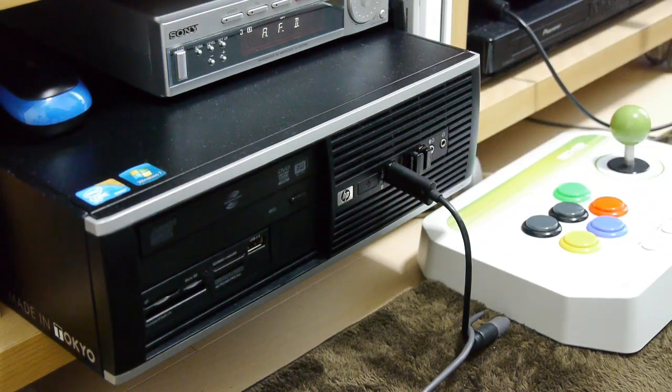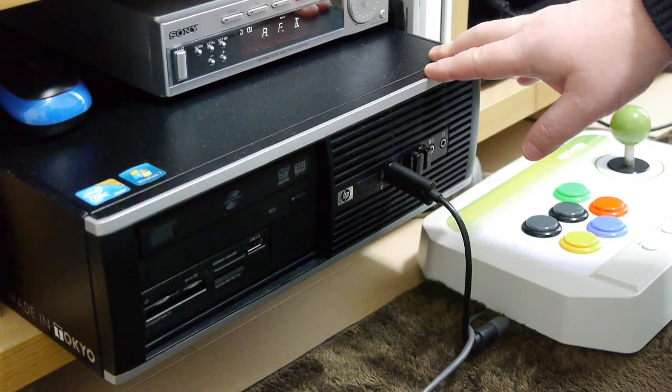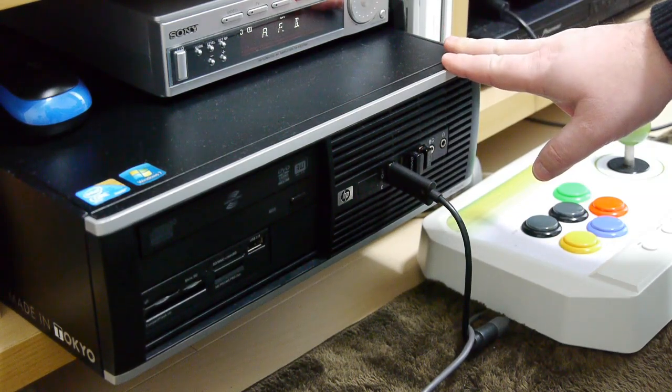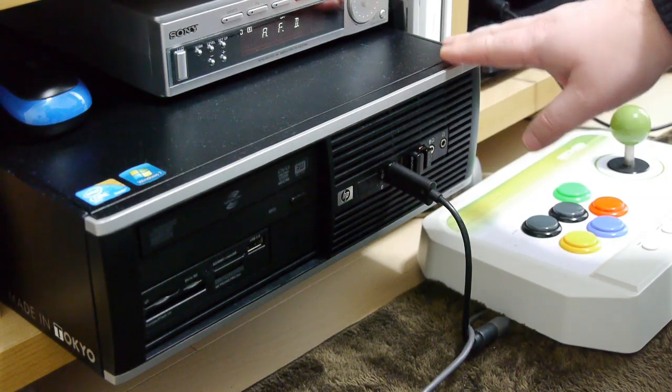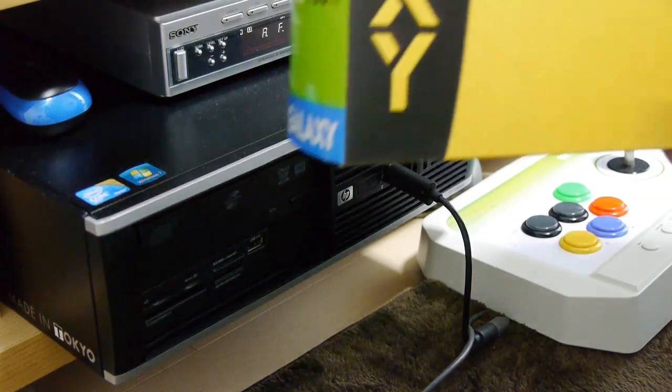The PC itself is nothing special — basically it's a Hewlett Packard, some sort of office PC, the elite edition. It's been given a memory upgrade, it's now got 8GB of RAM, it's got a brand new iCore processor in the latest version, and it runs Windows 7.